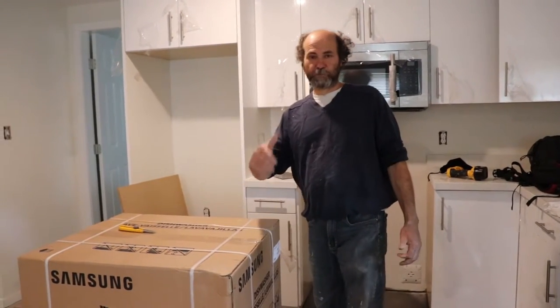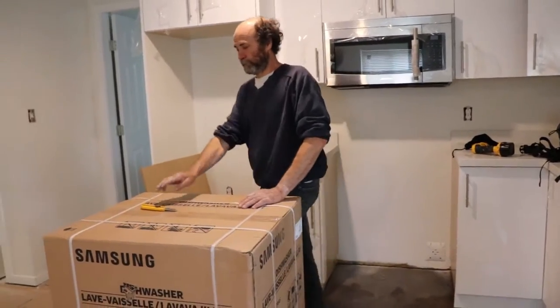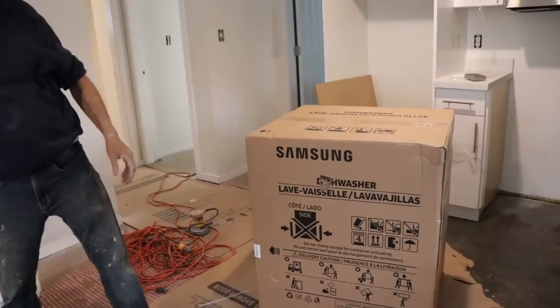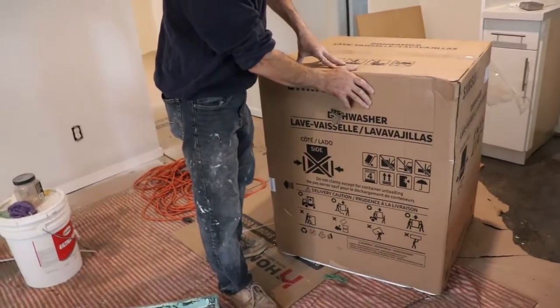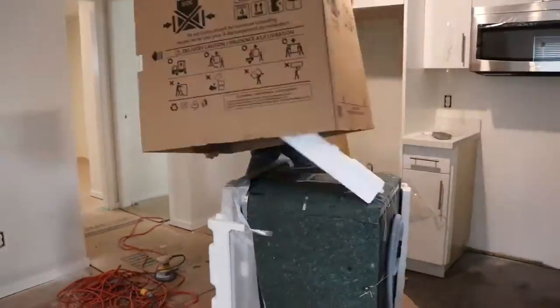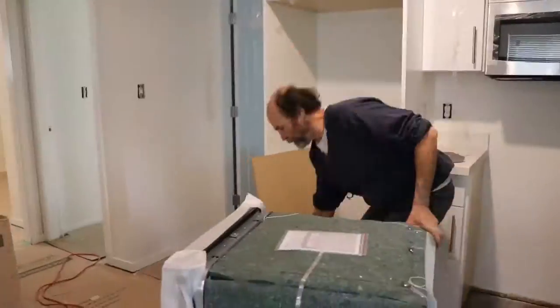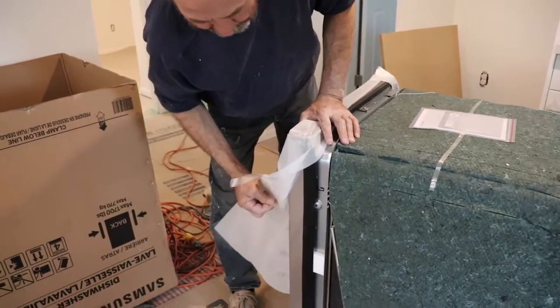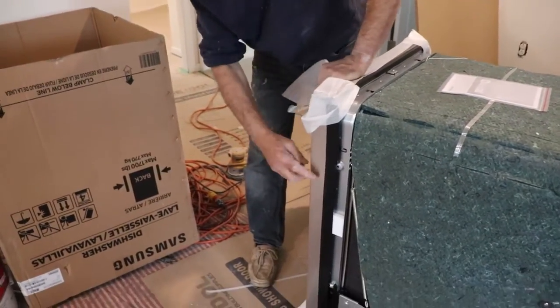Let's open this guy up and see what is in here. This is a Samsung stainless steel dishwasher. We just take this one out before I put it in, otherwise it would be hard to remove.